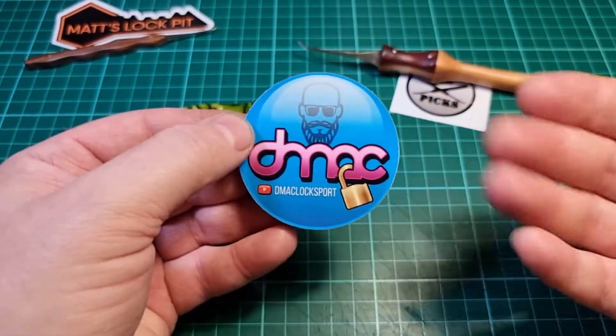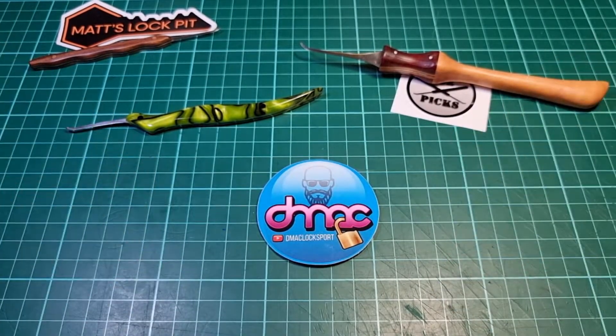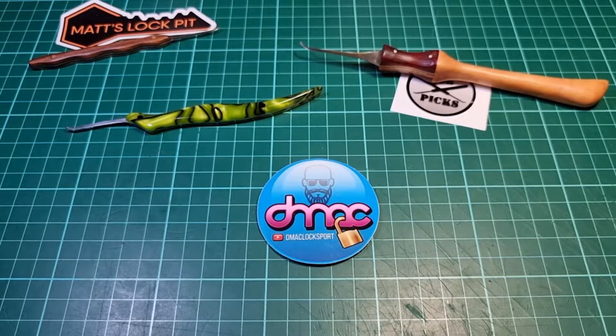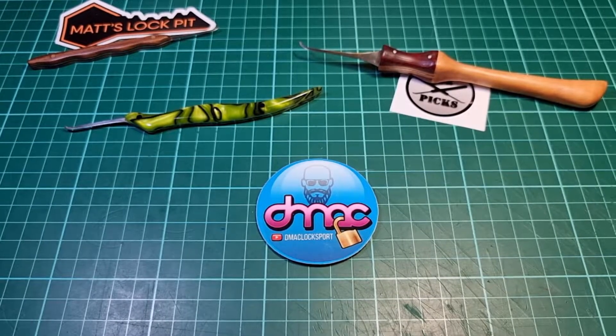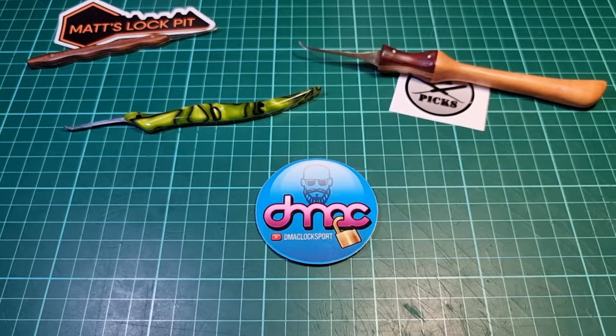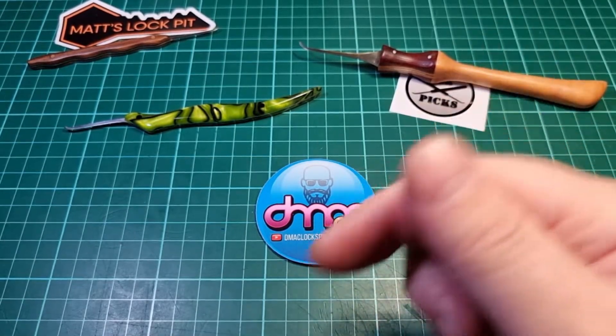I don't have any of yours yet and it would be absolutely amazing to be able to add some of your beautiful picks to this small collection. I'll put a link to your channel up here and one in the description.